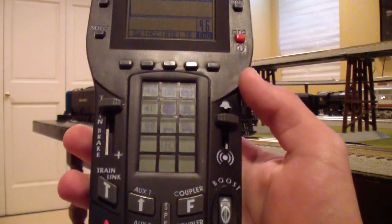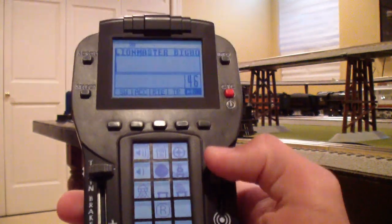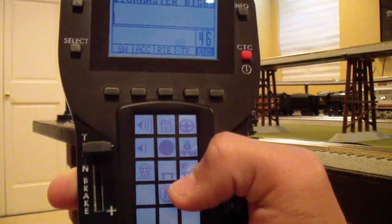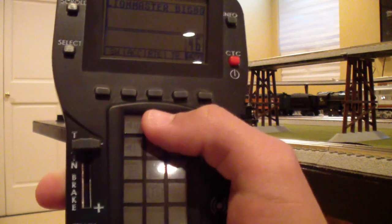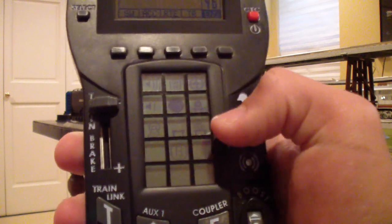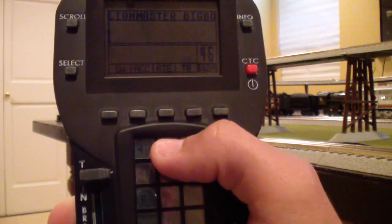Now we're going to get into some crew talk sounds. You'll notice a little radio button and a little tower button on the remote. The radio button is crew talk, and the tower button is tower comm. If you hit the tower button first, you initiate a conversation from the tower. If you hit the crew button first, you initiate a conversation starting with the crew. I'll give you a demonstration of the crew initiation.